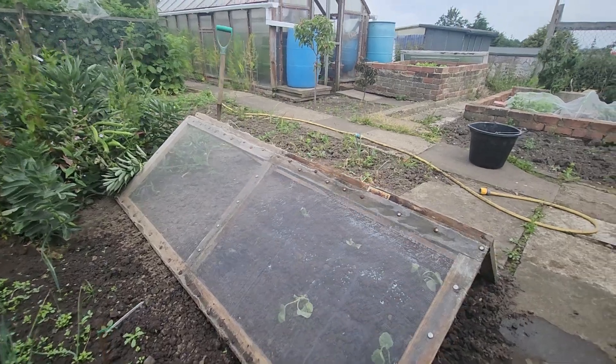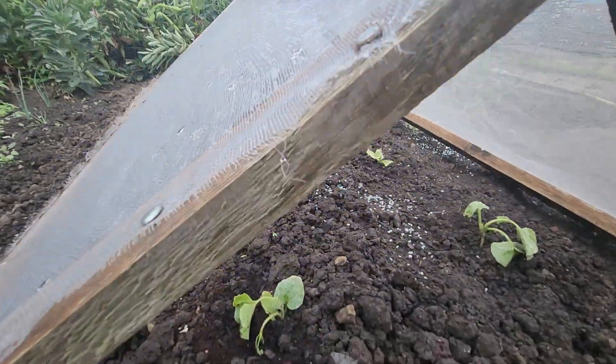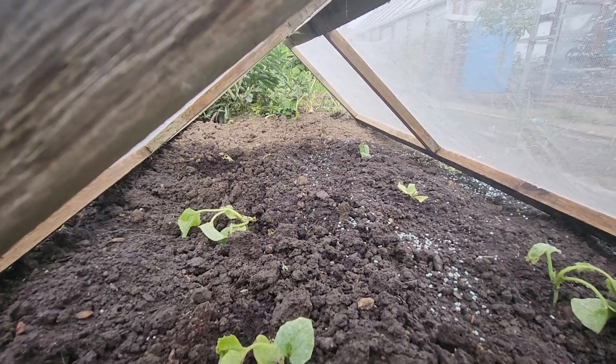That's it. There's the cloche on top of the courgettes — keep the birds off them. So they're planted and we'll just see how they grow out.